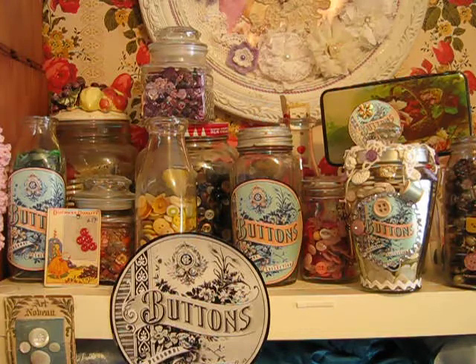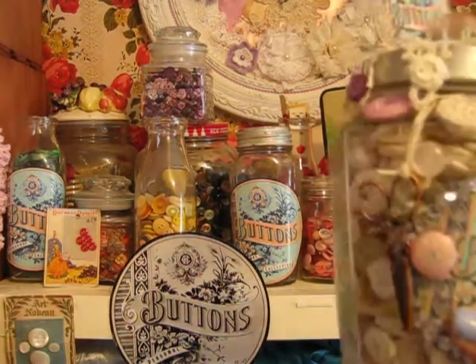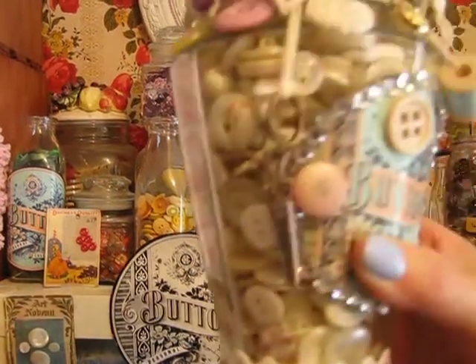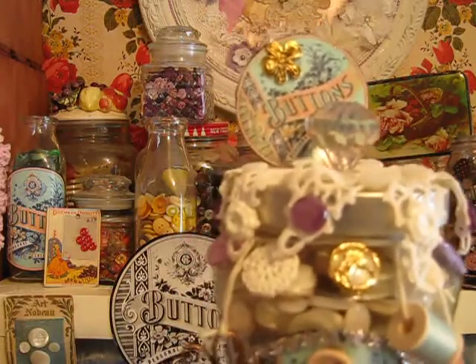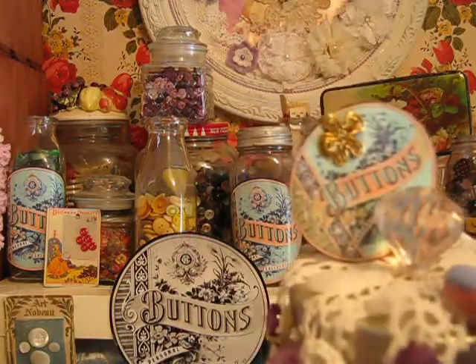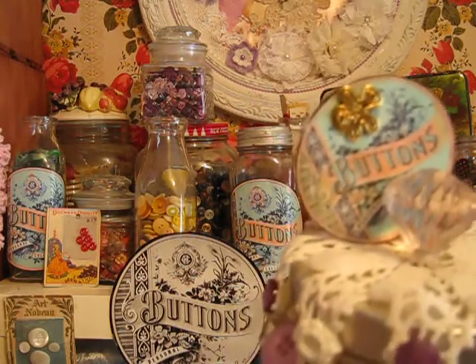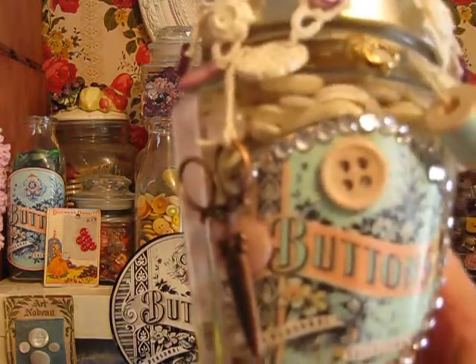Recently, I made another button jar for a challenge and put it up with my other jars that match. I'll show you the one for the challenge. I found this neat jar with all these flat sides at a thrift store for a dollar, and I thought it was really neat. It has a metal snap-on lid, and I put a hole in the middle of the lid so that I could screw this little crystal handle on.